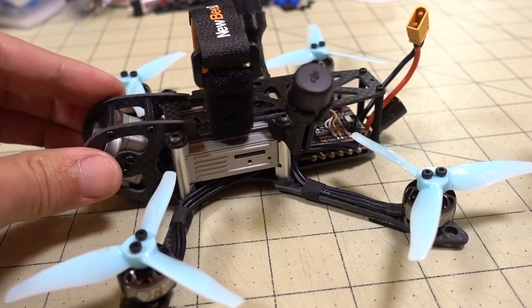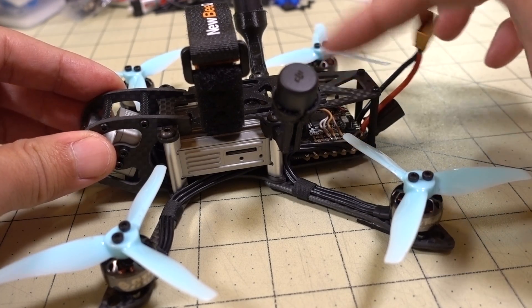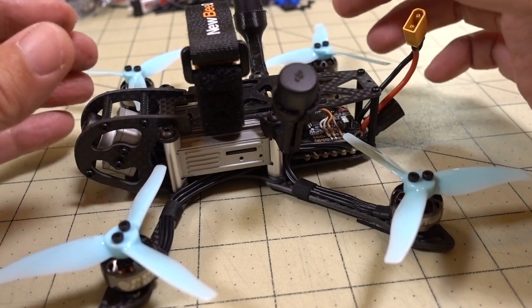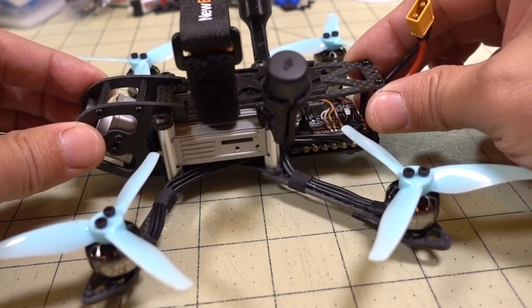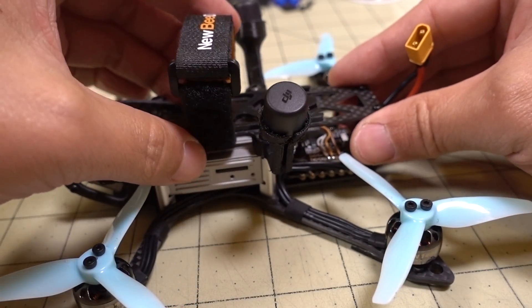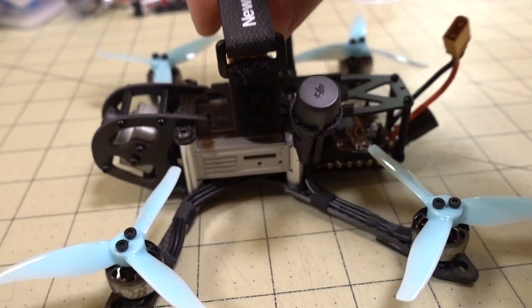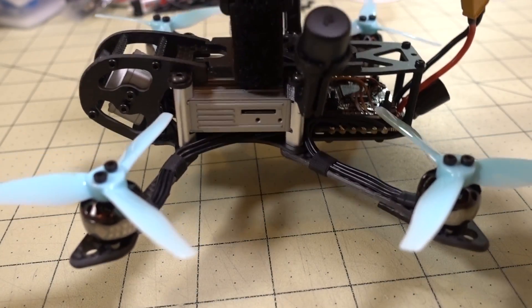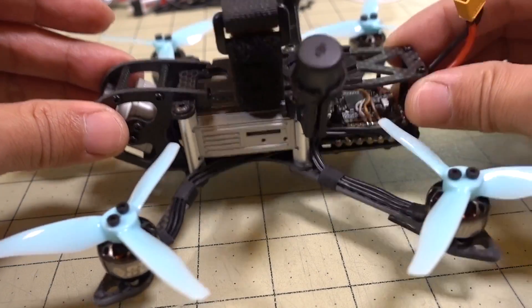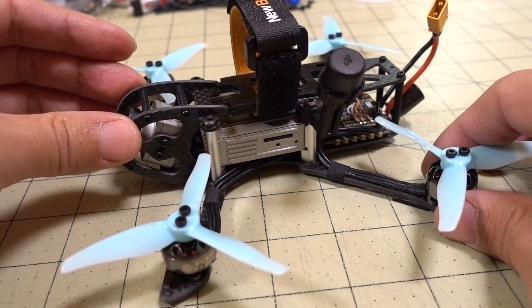This is why I recommend this frame now over the DC3. The DC3 puts the air unit in the back, so it's got some CG issues, and you have to be really careful when you place the battery. This one here is actually pretty balanced, you can see. If you put the battery strap right in the middle and you lift it up, it doesn't really lean one way or another forward or backwards. So as you put the battery right there in the center, it's going to be nice and balanced, and it's not going to have any issues pulling to the front or the back.